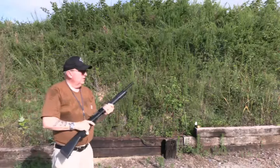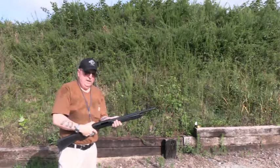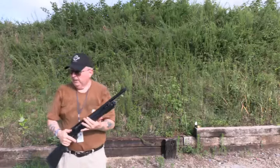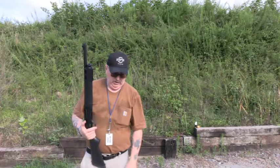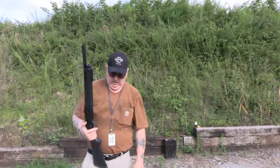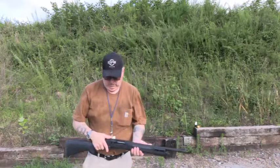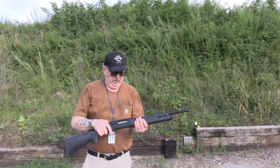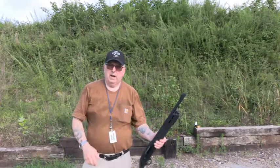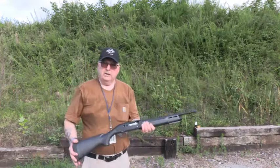These are shooting a tad bit low — a few inches low at this distance — but they work. Looking at the hulls, they're a lot better quality than the Rio and Fiocchi. I mean, that plastic is really thin on those other ones. We'll go down, see what we did, and then we're going to move on to our next gun.